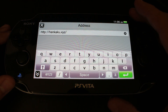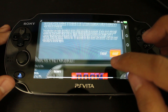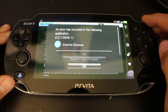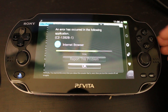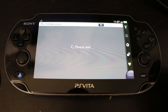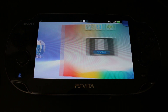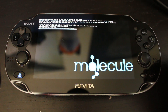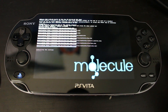Go to henkaku.xyz — that's the website you need to load. Once it comes up, hit Install, and it's going to give you a warning — go ahead and hit Install on that and wait for it to finish. This will download all the files needed. Once that's done, hit OK and wait. When MolecularShell pops up, it's going to download all the files needed to build the package and install it, and then you'll have MolecularShell.